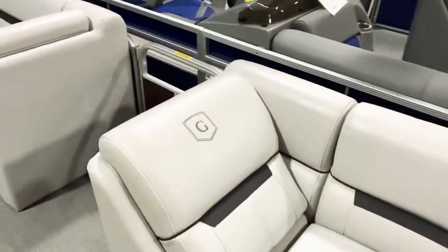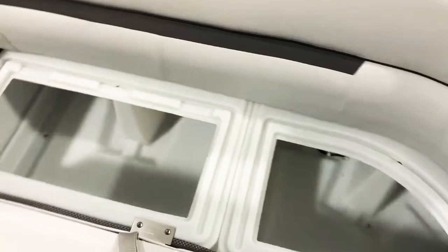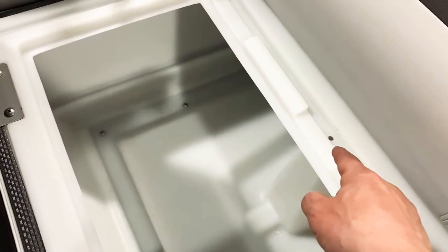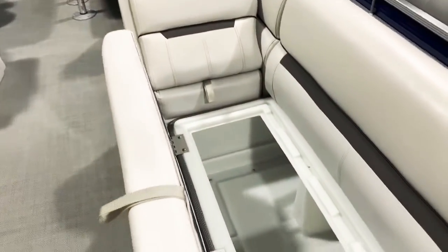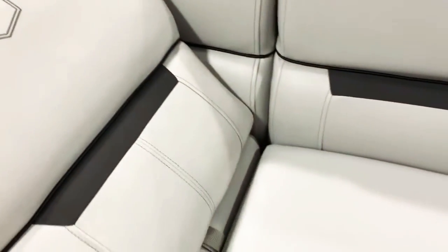If you've watched some of our videos in the past, you'll notice we really emphasize the composite seat bases. As you can see, water gets trapped in the gutter and everything tapers down, draining into the back. The drain hole keeps all your gear, supplies, and storage nice and dry.